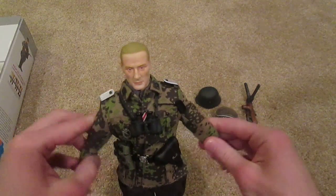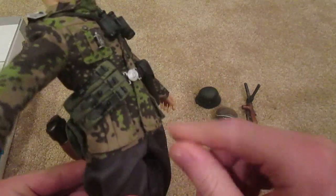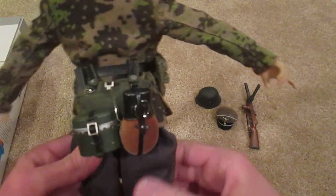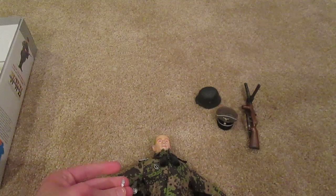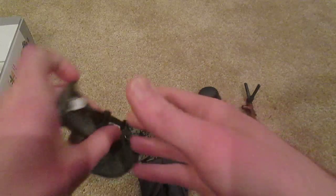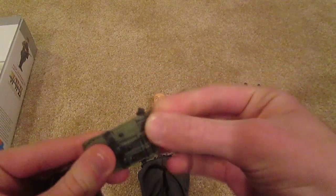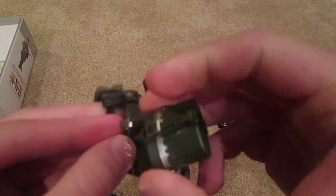So next let's check out his belt, because he's got a lot of cool stuff here. Got a pistol holster there with a pistol inside, extra magazines, a canteen, and this tin canister there. I'll go ahead and take off the belt so we can take a look at this stuff. Yeah, we do have some extra magazines inside. Got your canteen, got one of these canisters here.